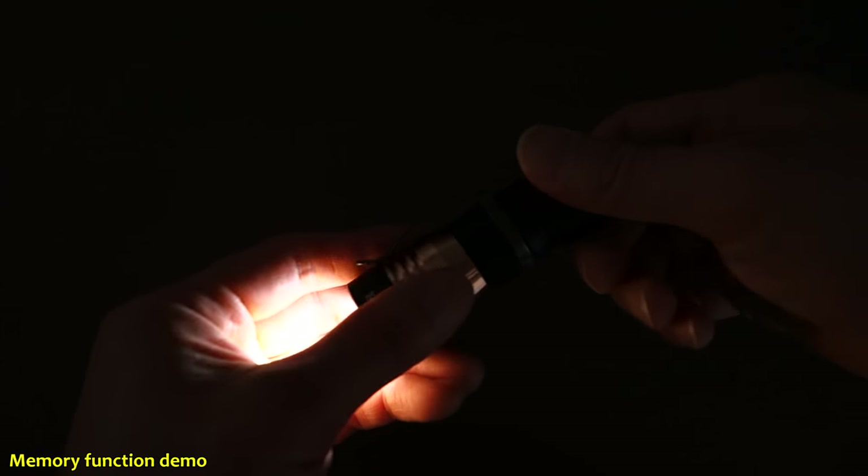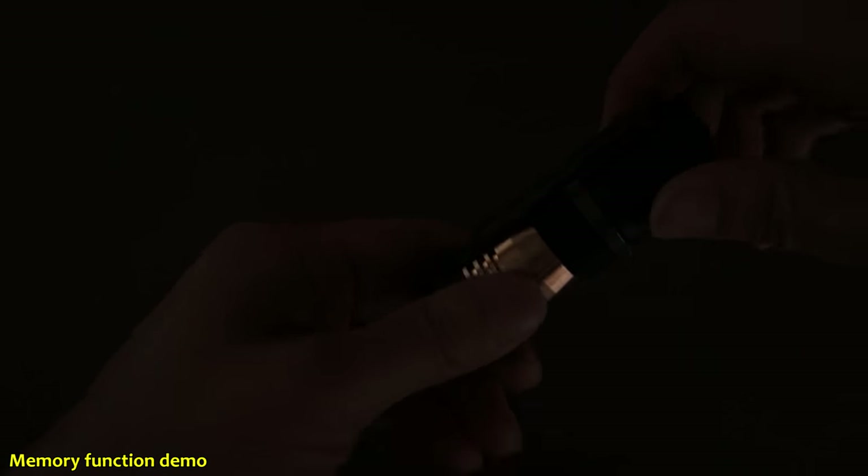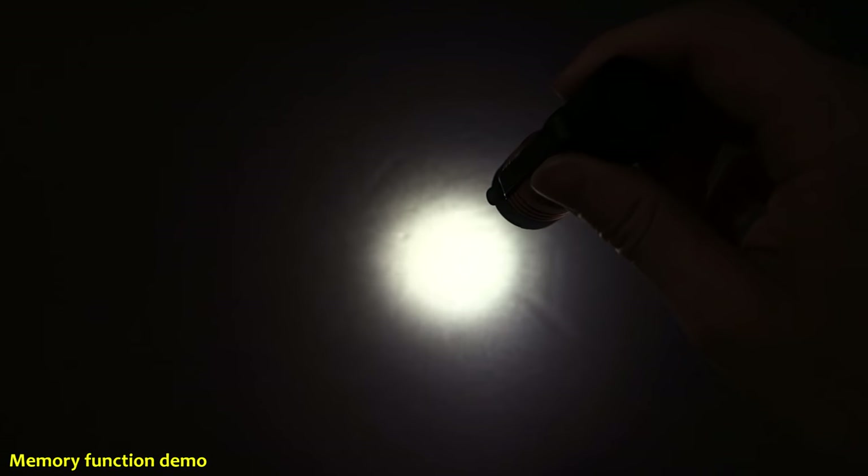To program memory mode, you do the same half-presses with the light on. Wait through the first set of blinks, then the second set of blinks, then turn the light on and off — that programs memory mode. For example, going into medium one and keeping it there, then shutting the light off and turning it back on shows it's memorized. Simulating a battery change by locking it out and turning it back on confirms it memorizes the level.